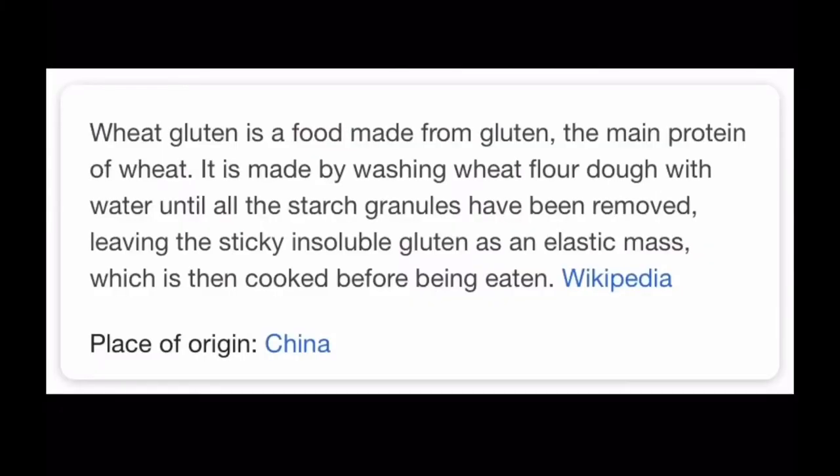The main component of this bacon is vital wheat gluten. I've only worked with it probably once or twice before. If you've never worked with it, it's essentially the stripped protein of wheat. It tends to be a very stretchy item once it's mixed with water, so you'll see as we go on — but that's going to be the main component, and then obviously there's a ton of other spices that go into it.